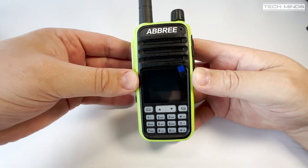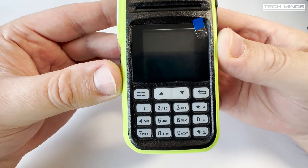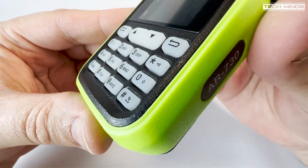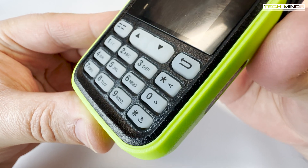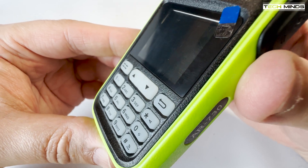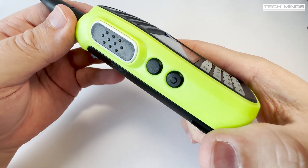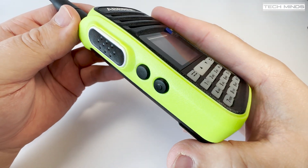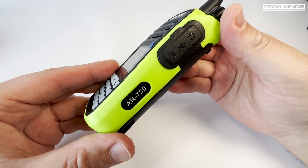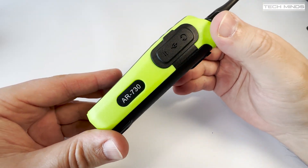The front panel hosts the screen, keypad, speaker, and microphone, and the keypad does feel quite nice with firm rubberized buttons. What is disappointing is that the keypad is not backlit, which personally I would have liked to see even if it was on some form of battery saving timer. On the left side we find the PTT and two function buttons which can be reprogrammed within software. On the right side we find the speaker mic socket which also doubles up as a programming port when used with an appropriate cable.